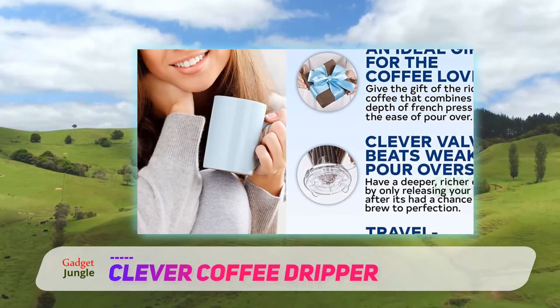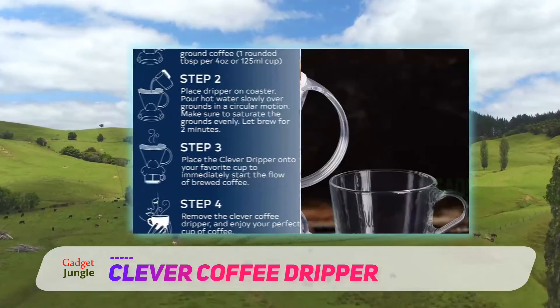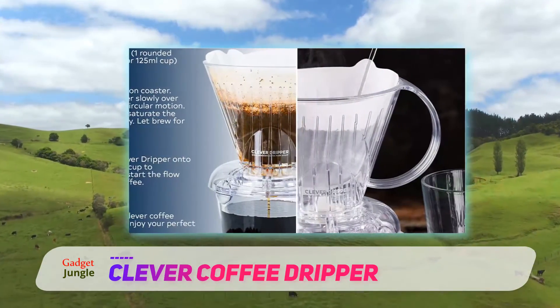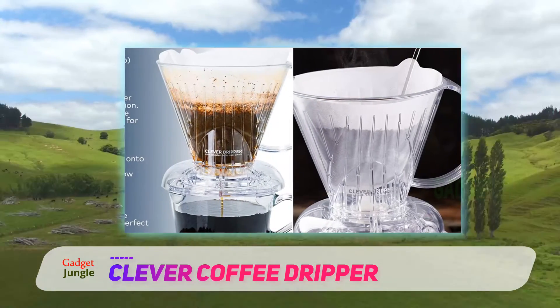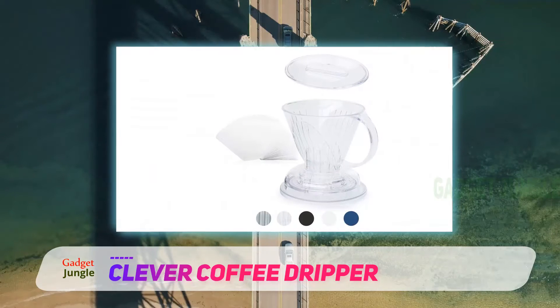Plus, it's a pretty great device. The way it works is that you pour all the water in at once. There is an easy shut-off valve that holds your coffee until the brewing process is finished. Once you place the dripper on top of your range server, the valve releases the beverage.